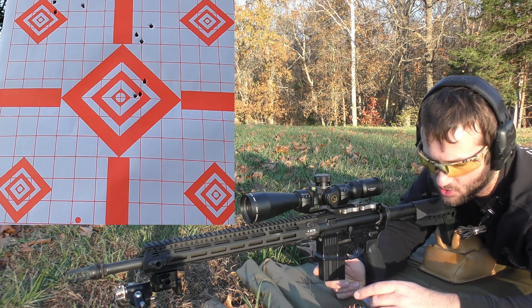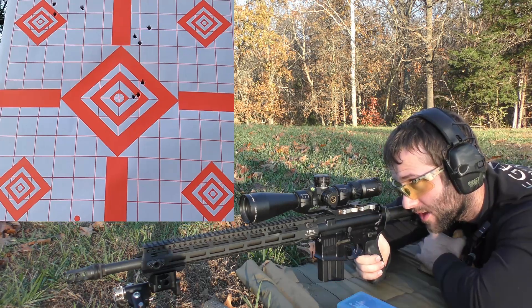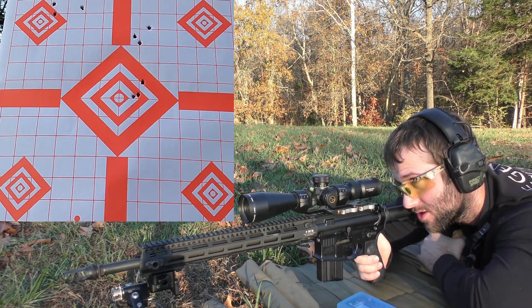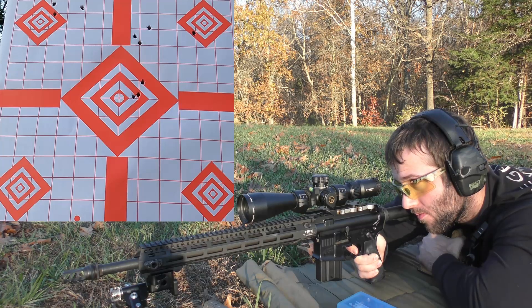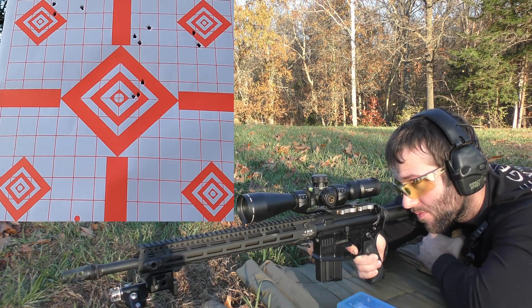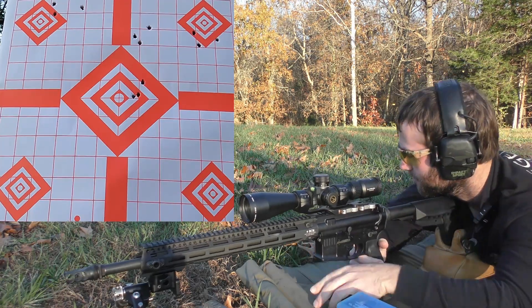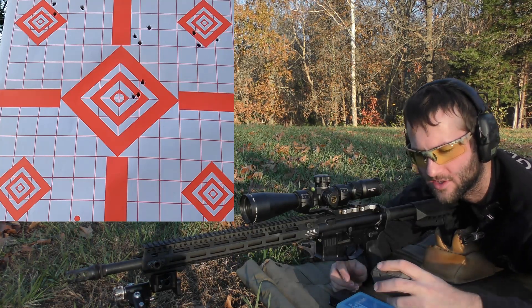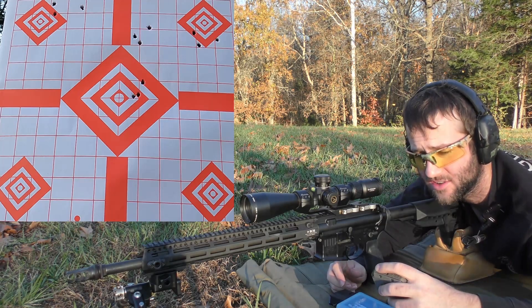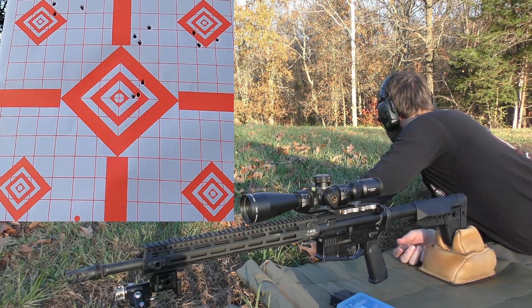Next up we have 27.5 grains of Accurate 2230. We are going for the top right diamond. I moved the point of impact so it should be closer to where we're aiming now. Velocities: 2940, 2950, 2965. That was actually not a bad spread. Average muzzle velocity was 2952, extreme spread of 25, and standard deviation of 10.3. That's actually something good — that's weird.